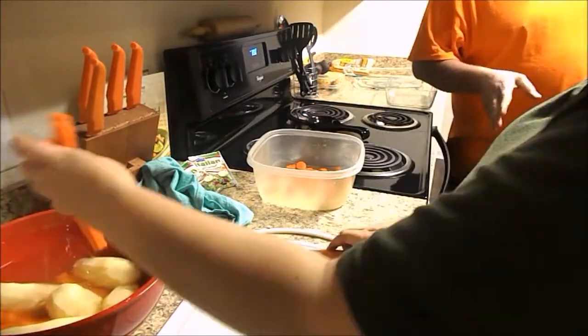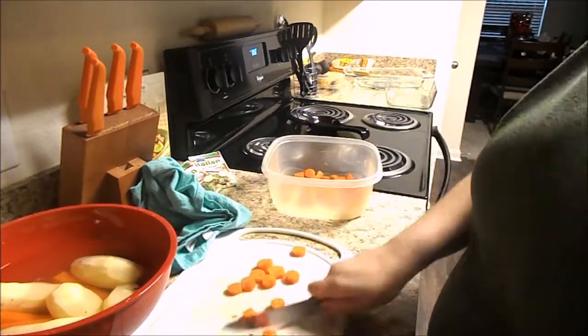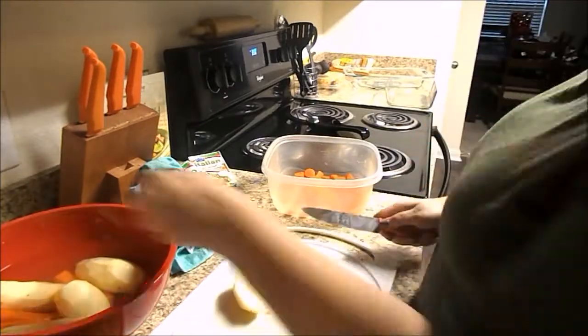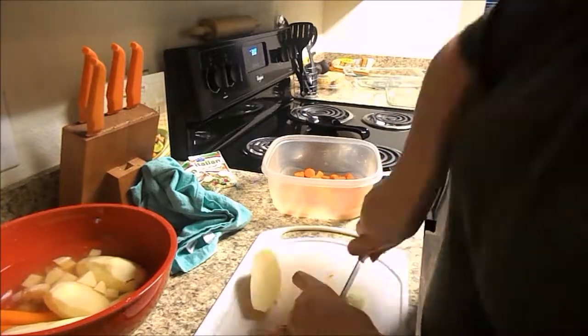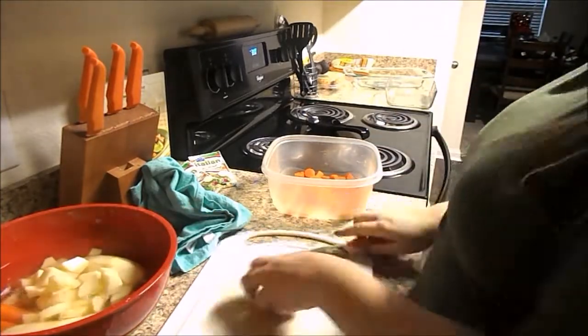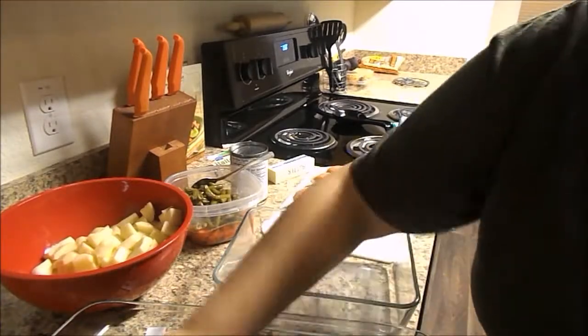Now I'm going to go ahead and cut everything up into bite-sized pieces. You will see me put the carrots into a Tupperware — I do end up steaming the carrots in the microwave with some water in the Tupperware for just about a minute to a minute thirty, just because the carrots take a little bit longer to cook than everything else. Then I'm cutting the potatoes and sticking them back into the bowl of water so they don't get brown.